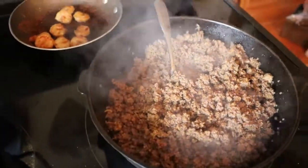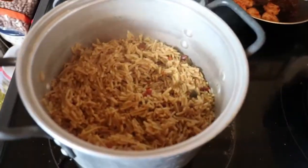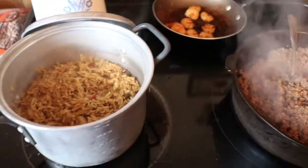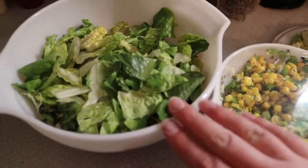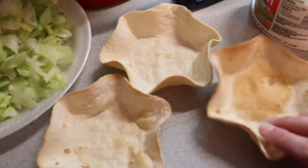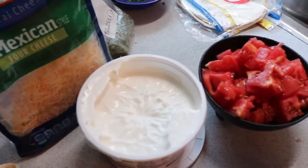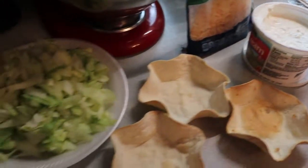In this skillet I have a pound of ground turkey and a pound of ground beef. I also cooked some rice in one pot and some shrimp in another. And these are all of our toppings — we've got some butter lettuce, that corn salsa, some iceberg lettuce, and we love making little taco bowls in the oven. Also some cheese, sour cream, and tomatoes.